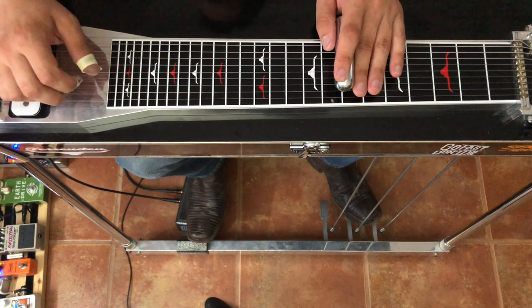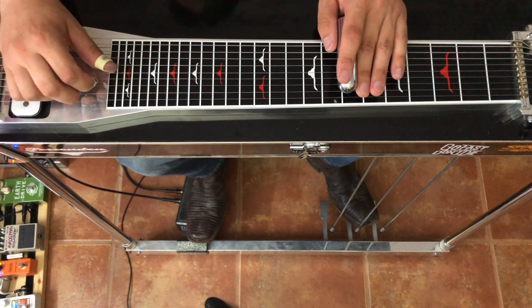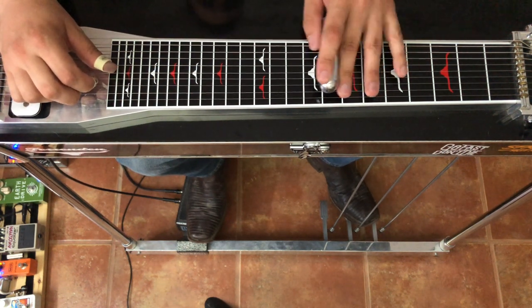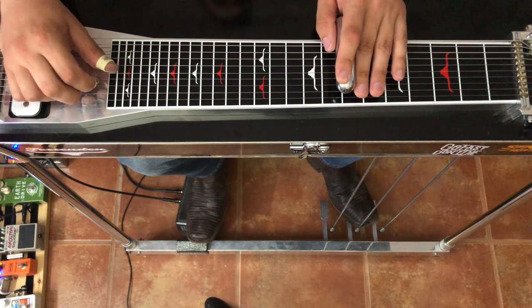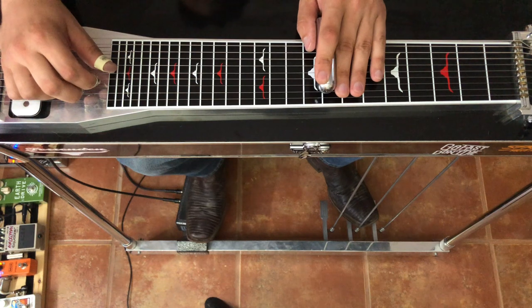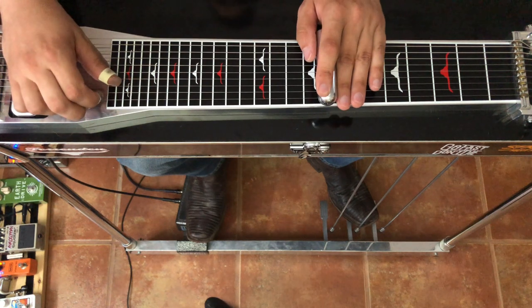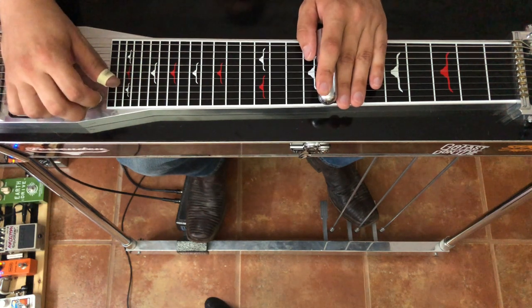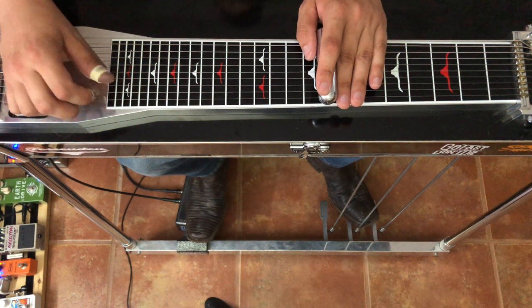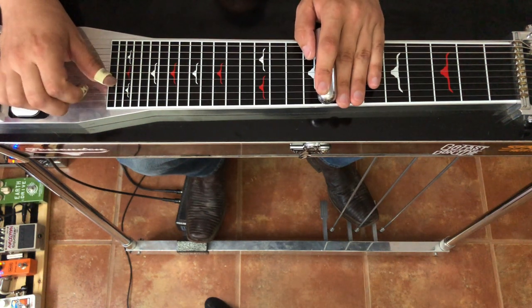Now we're going to the one chord — going to the C. We're gonna set up on 3, 4, and 5. We're gonna pick — I think he kind of slides into it — so let's pick 3 and 4 and slide into 8. Then we're gonna go 5, then 3 and 4, then we're gonna reach up and pick 1 and 2.